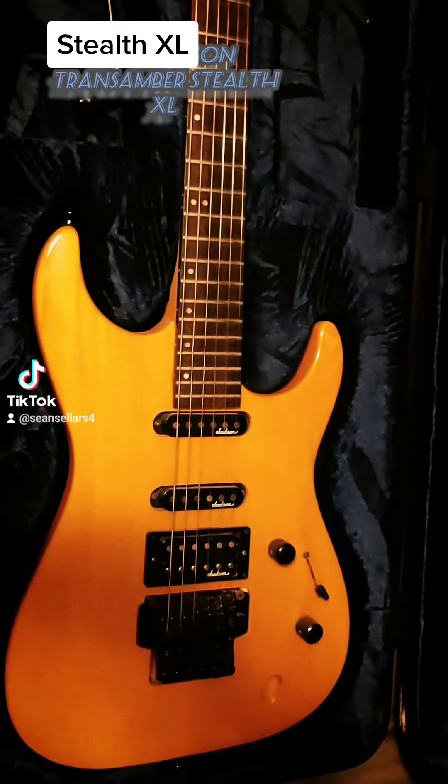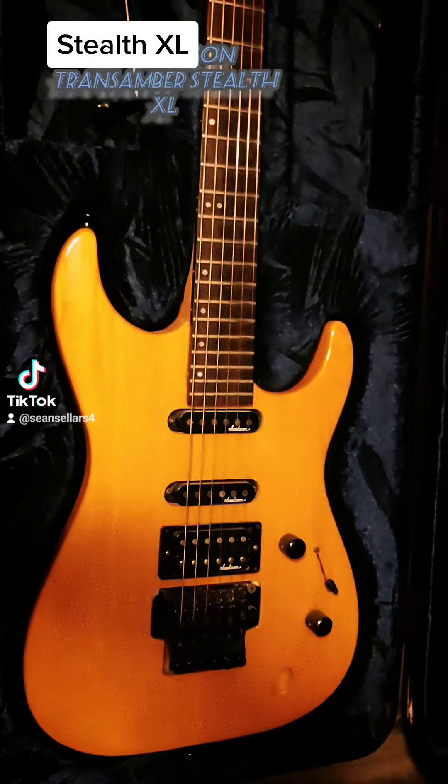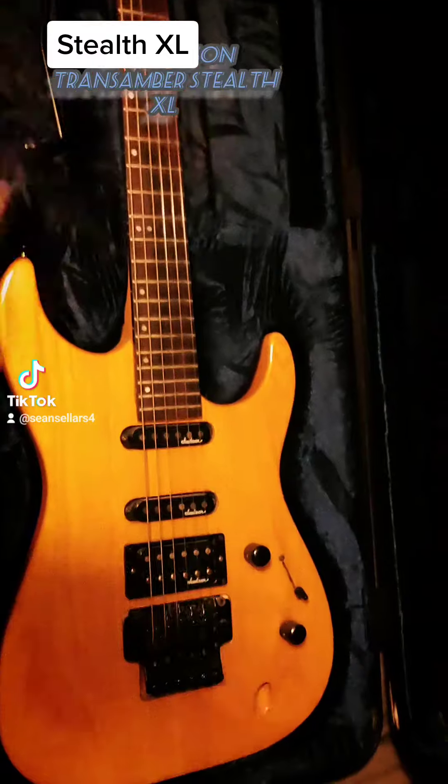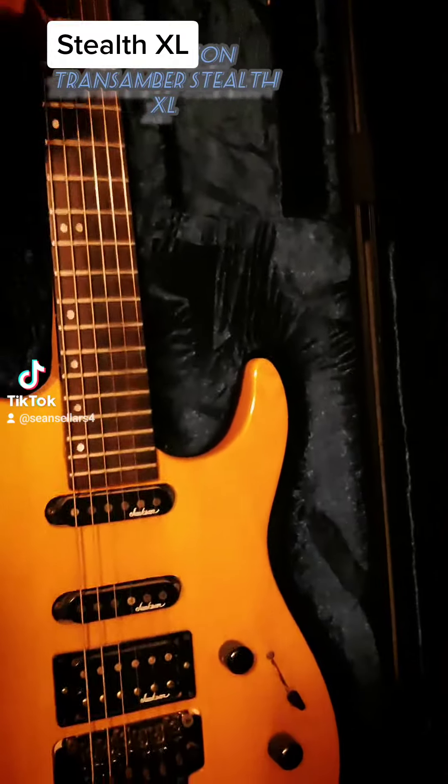Sometimes a high output pickup can get — it just doesn't sound good. It sounds a lot better with a subdued pickup that doesn't have a lot of high output.